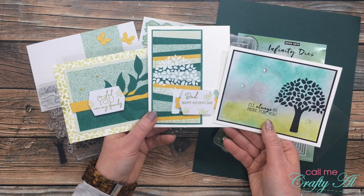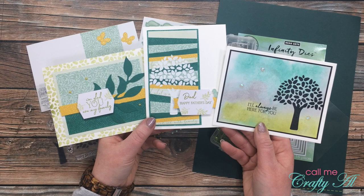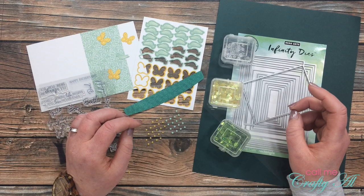Over the past few days I have been sharing with you some alternatives using the latest paper pumpkin kit — they are the three cards you see in front of me here. If you're interested in seeing how I made any of these, the playlist is linked in the description box below.